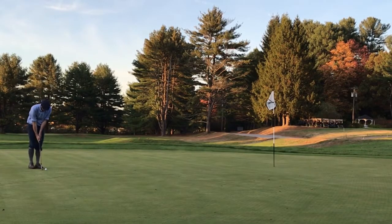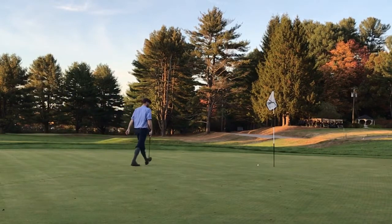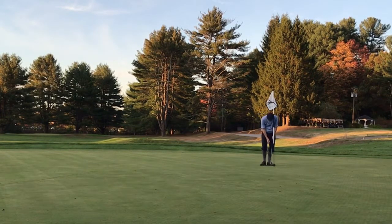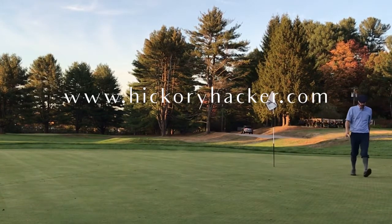I talk more about their maintenance philosophy in the course profile I wrote about Wyndham Club on my website at hickoryhacker.com — the link is in the description. This is another putt I was really trying to focus on because I would have loved ending on a par, but it just came up a little short. This tap-in for bogey wraps up my round of hickory golf at Wyndham Club, my home course here in Connecticut. Thanks for watching — I hope you enjoyed it and will like and subscribe.